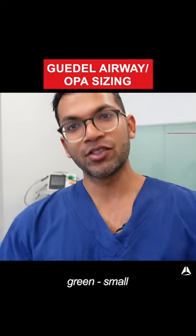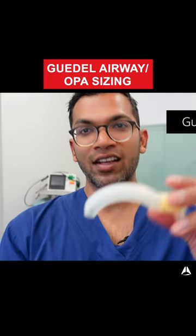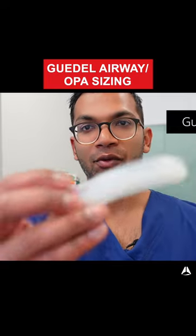The Gadells come in a range of sizes. Green is the smallest one for adults. Yellow is the middle size and red is quite large.